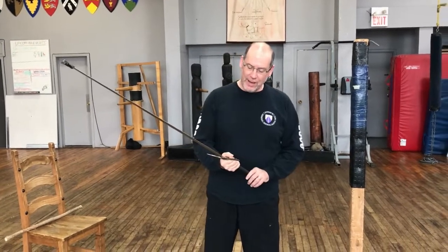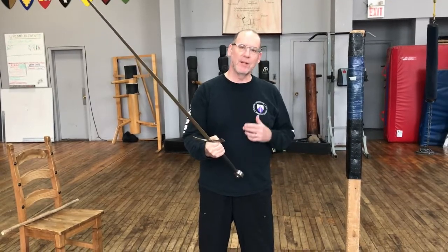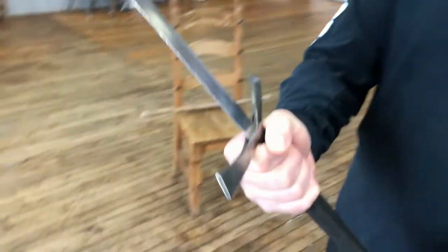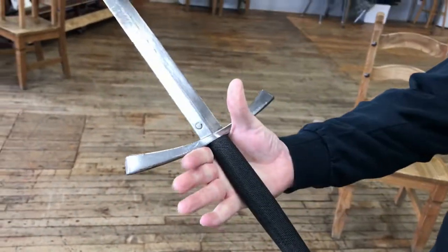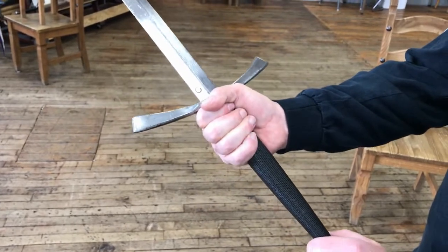The sword has a center of balance and you want your lead hand, the right hand on the sword as close as possible to that center of balance, which means it has to be gripped very close to the guard of the sword. The principal grip is the thumb and forefingers, and the rest of the grip supports that.